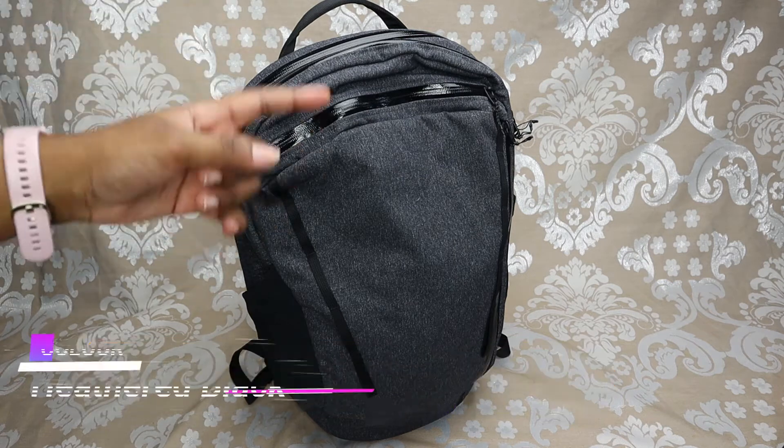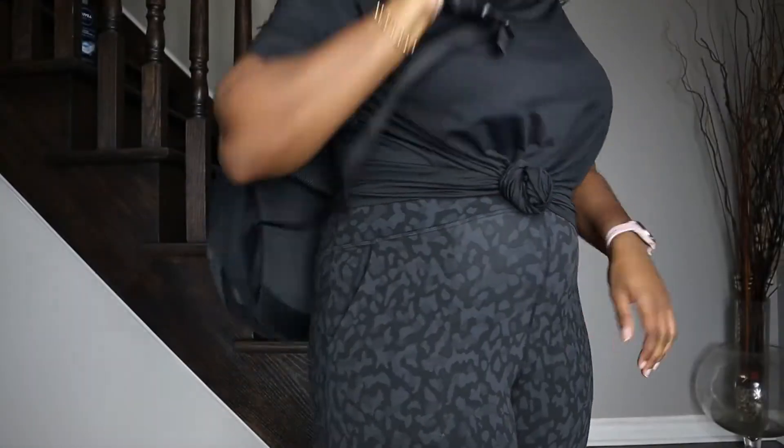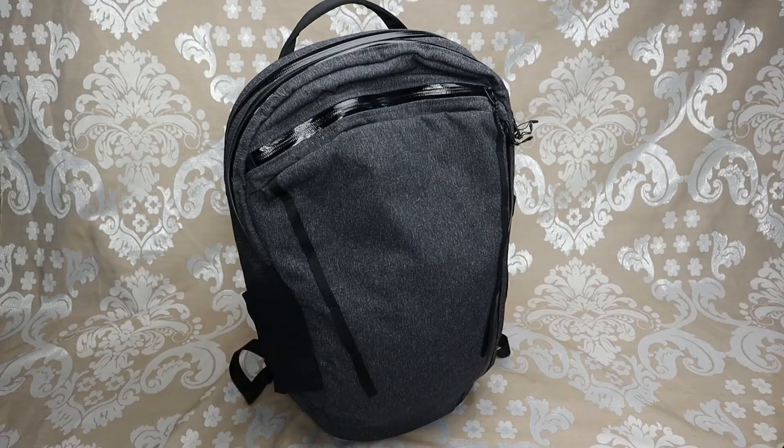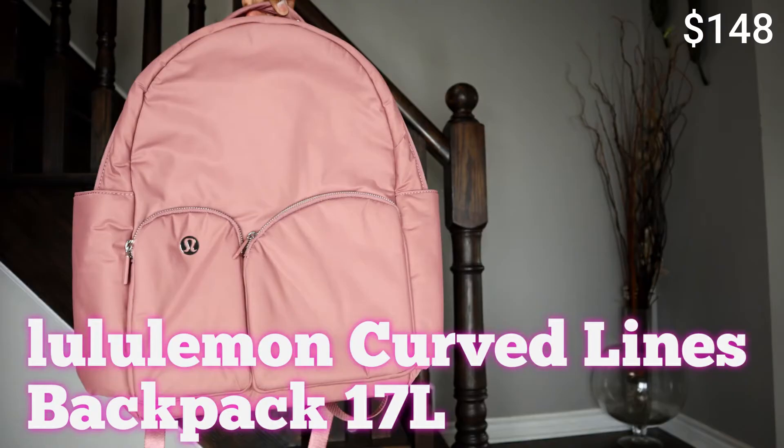This is in the color heathered black and it goes for $158. This is definitely one of Lululemon's more expensive backpacks. If you're looking for a more cost-effective option, something a little cheaper, I have done reviews on other Lululemon backpacks so you can check my description below.